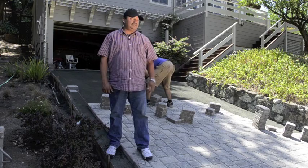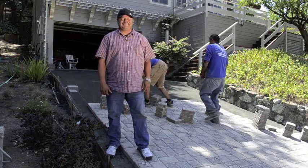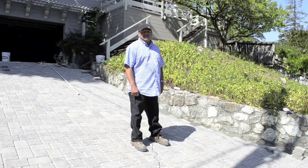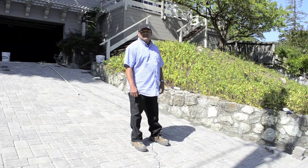Now we're ready for the installation. As you can see, my guys are hard at work. The driveway has been installed. Now we're going to be working on our cuts — cutting in the driveway.